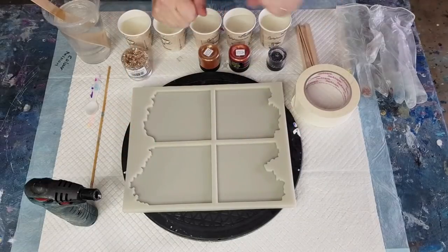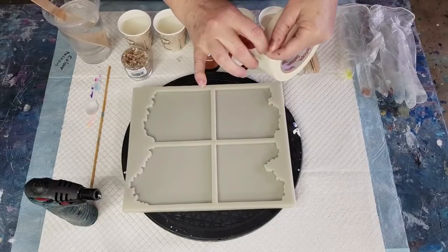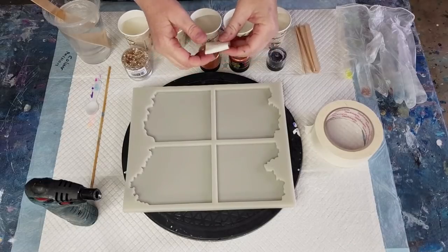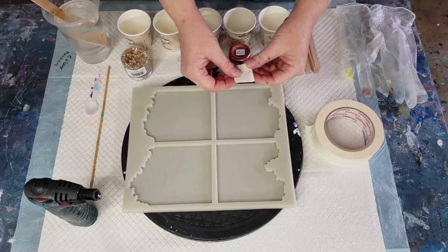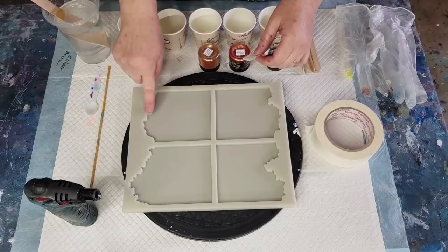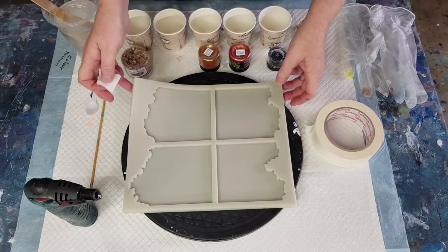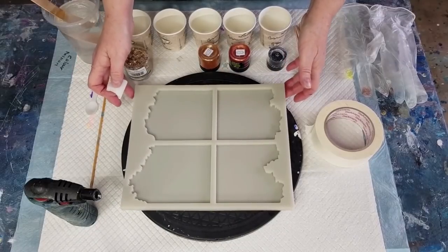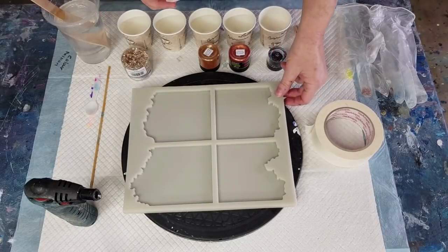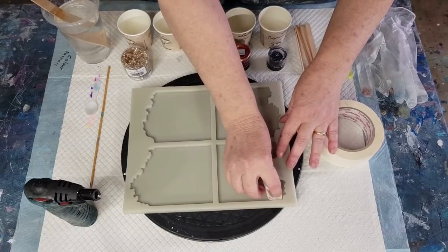Welcome back to Pouring Your Heart Out with Julie. I mainly do acrylic pouring but I've been really enjoying doing resin pours now. This is a new mold - a four-piece coaster set with geode edges just on one side so they fit together nicely. It's a nice thick heavyweight silicon mold, feels like really thick rubber. I got it from Colour Passion Australia.